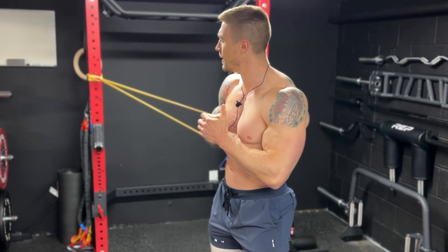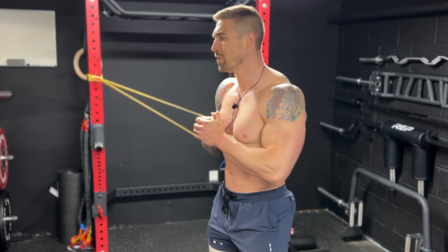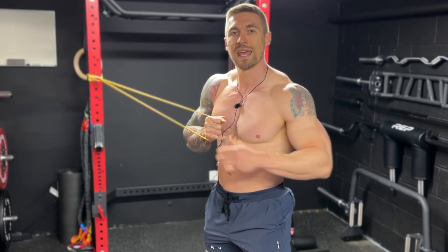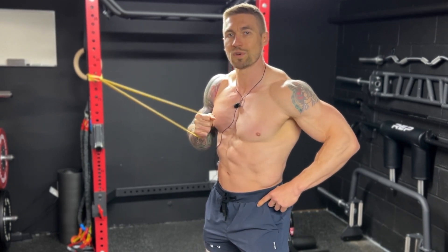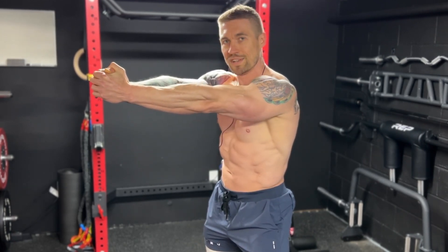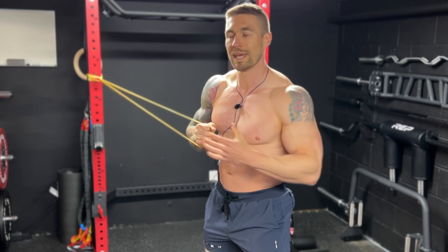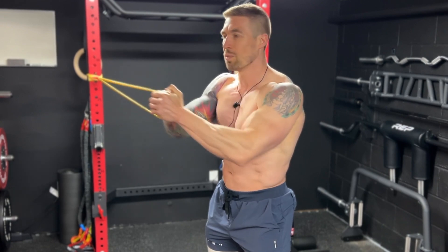With the lower body locked in place and strong tension on the band, just holding this position you'll feel demand on the hips and the core as the tension wants to pull you inward toward the anchor point — so you have to fight that rotation by locking in the hips and core. For the Pallof Press, press straight out. As you press straight out, the demand on the hips and core to maintain alignment and fight the rotation gets stronger. Press straight out to full extension, not letting the arms go inward at all. We're building a ton of anti-rotational strength with this first part of the exercise.